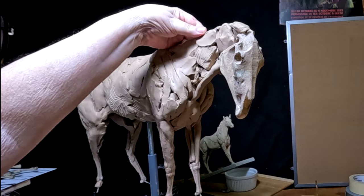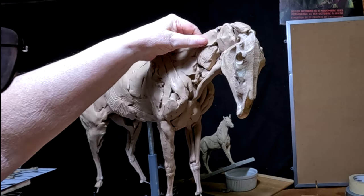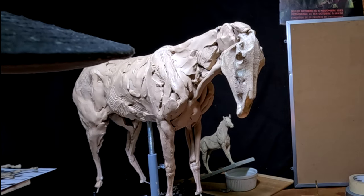But I've got to have a base for that part of it, and that's what I'm building right now.